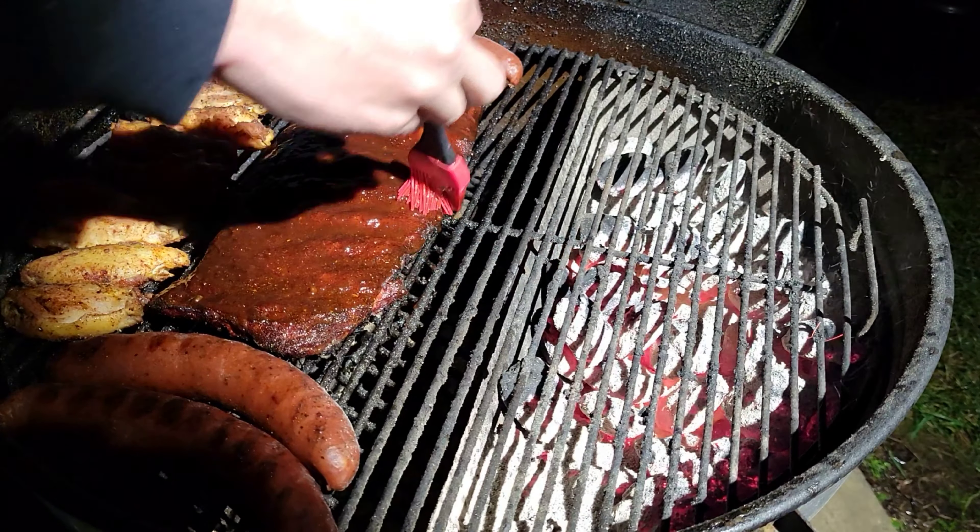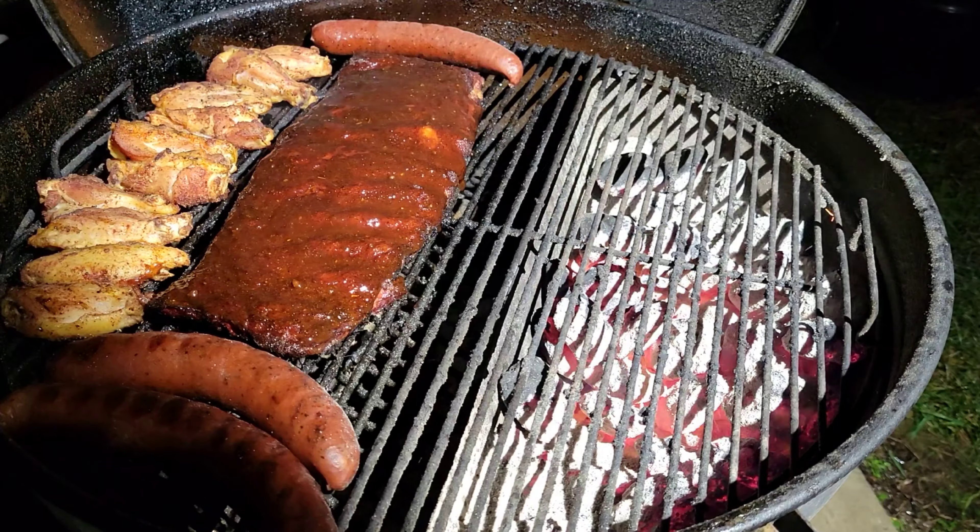So in my video, we're going to be busting out some St. Louis style ribs that I got from Six Brothers Beef Company, some chicken wings, and some jalapeño cheddar sausage. We're throwing all that on the slow and sear kettle. It's going to be awesome. The cold weather is not stopping us at all. Y'all stick around and let's prep these ribs up and get to cooking.